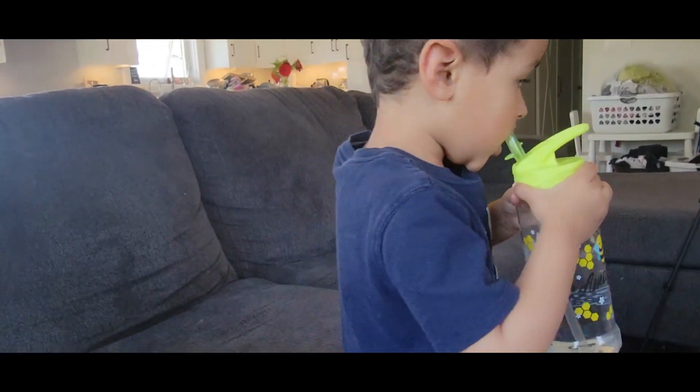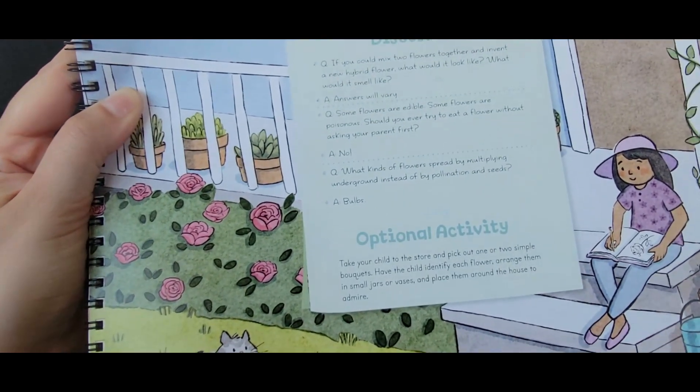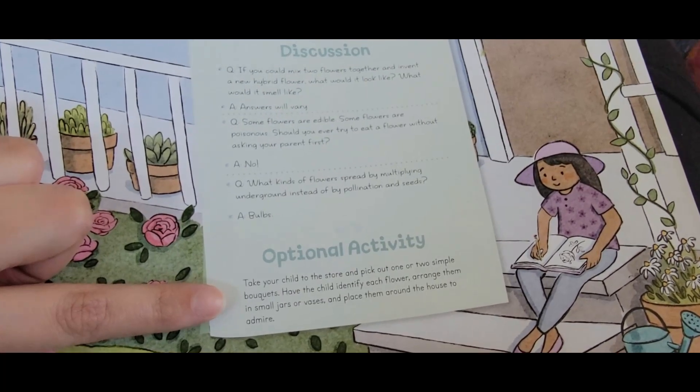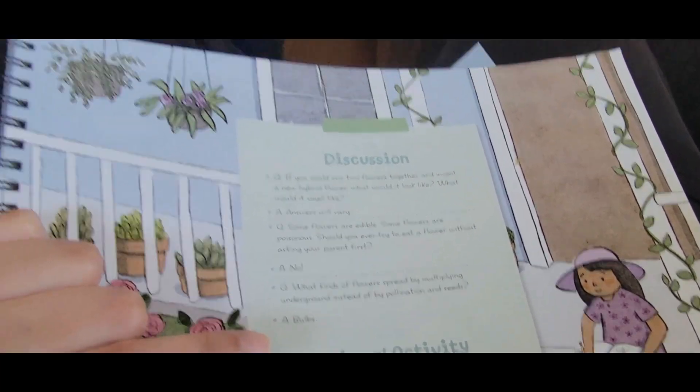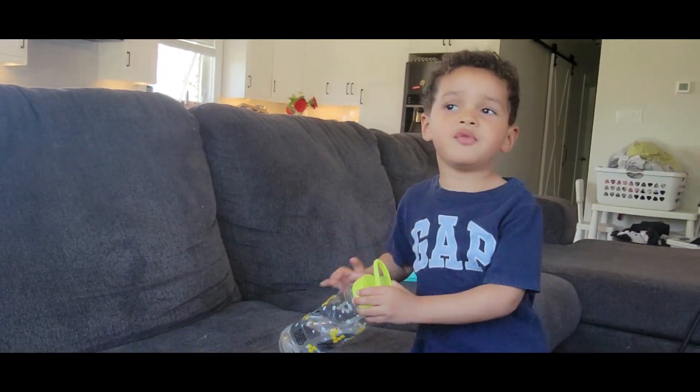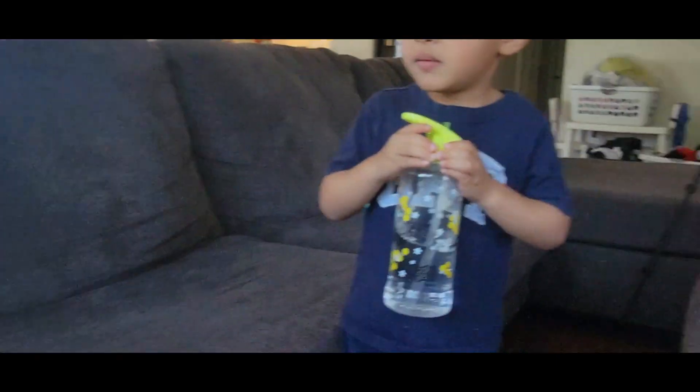'What kinds of flowers spread by multiplying underground instead of pollination and seeds? Do you remember?' — 'Bulbs!' — 'Yes!' This week we are going to buy some flowers — we're going to plant some flowers out in our garden so the kids can actually do a hands-on activity. The lesson also suggests an optional activity: go to the store and pick out some flowers to plant. We could go to Home Depot or the garden center, or we can find wild flowers outside right now. It's very, very hot outside.